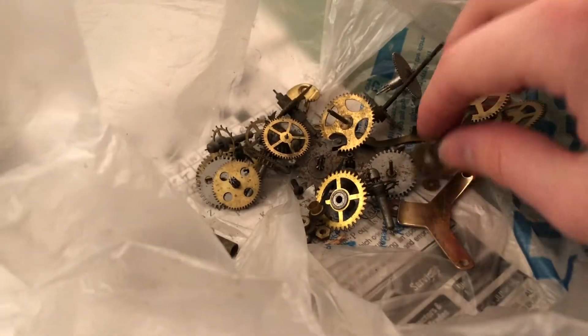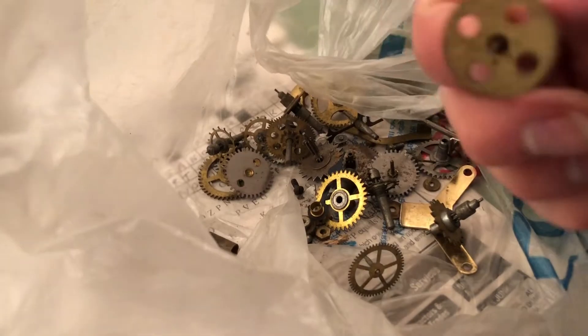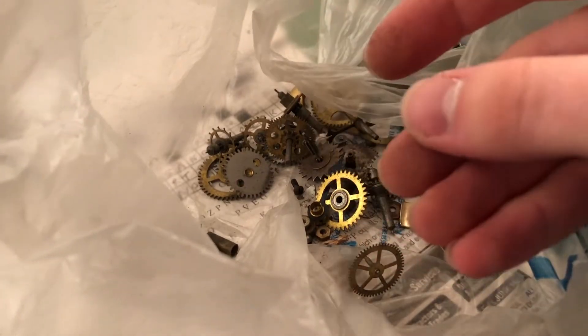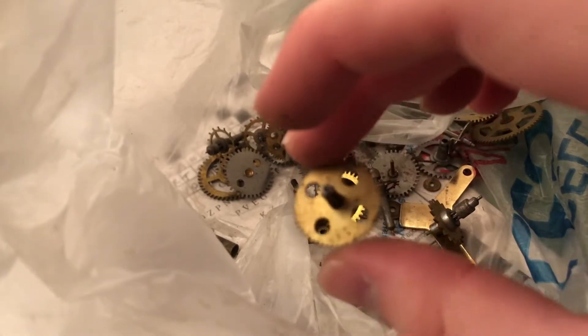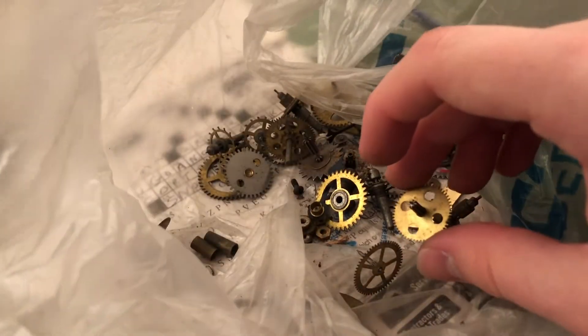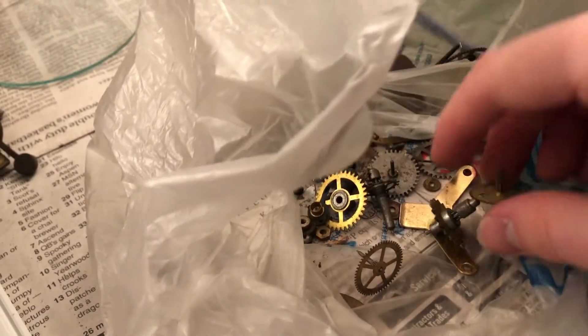Anyone got a good rust remover? This looks very electric to me — the four holes signify that this might be out of an electric clock. I'm wondering if it's going here somewhere, but I've got really no way of piecing the movement for this back together.